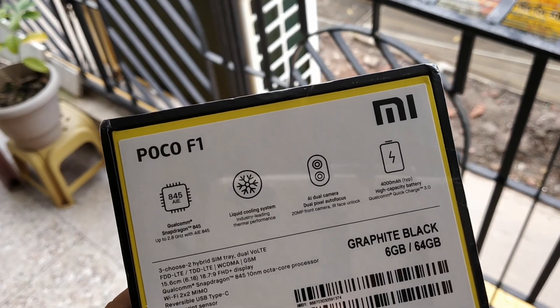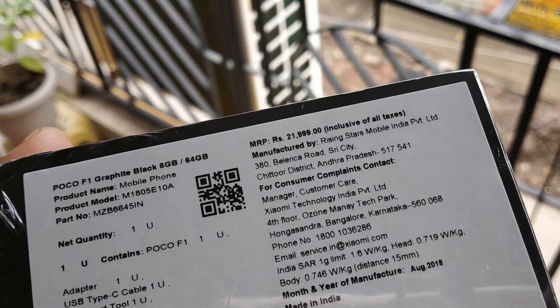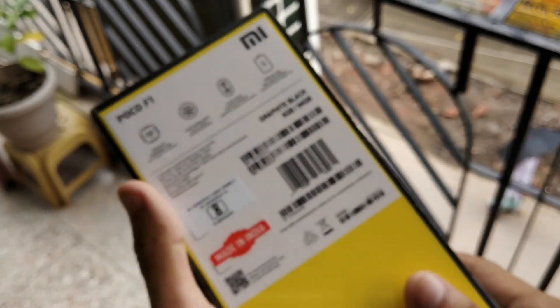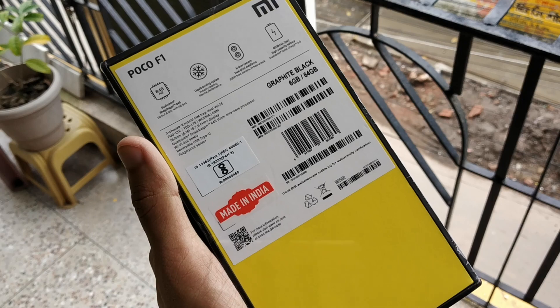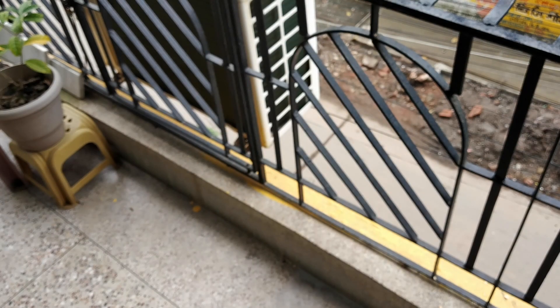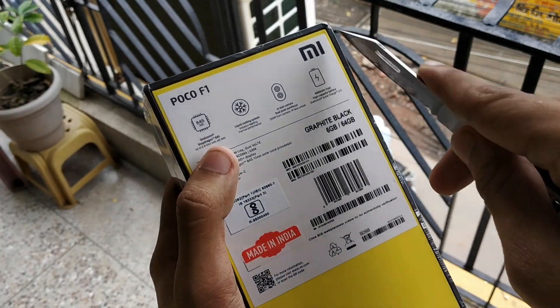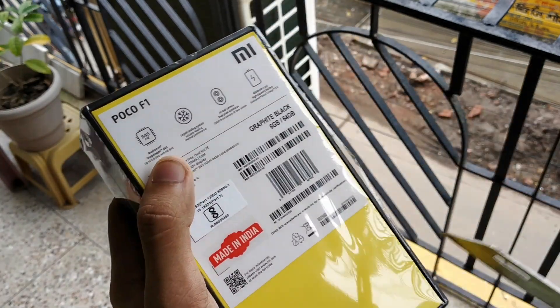Basically, it runs on the Snapdragon 845, the top-of-the-line Snapdragon processor, with 6 GB of RAM and 64 GB of internal UFS 2.1 storage. It has a 4000 mAh battery. The cameras — back is 16 plus 5 megapixels and front is 20 megapixels.